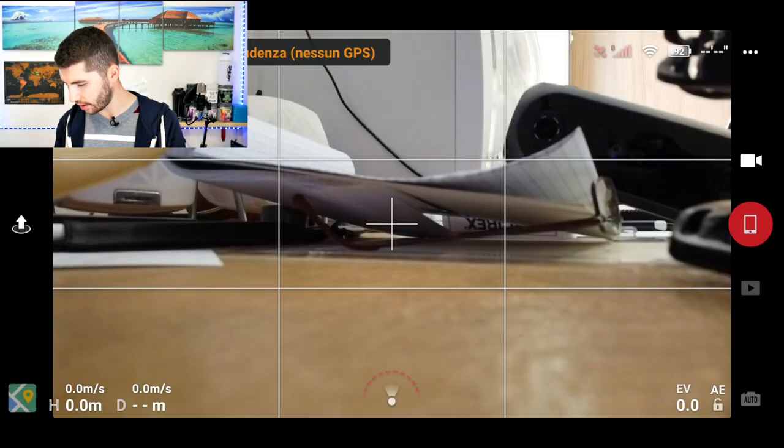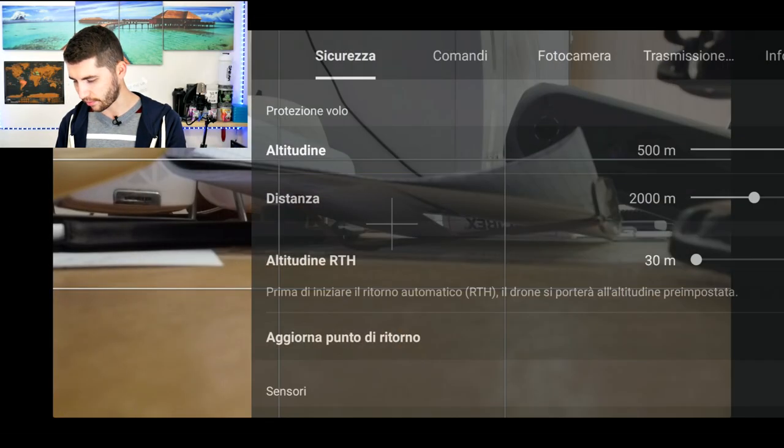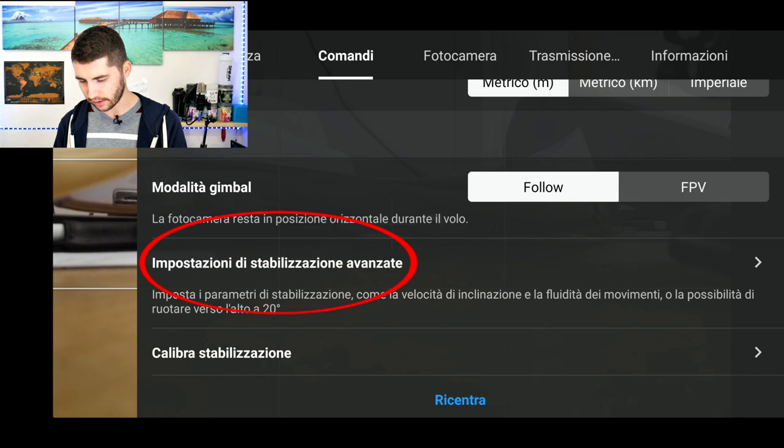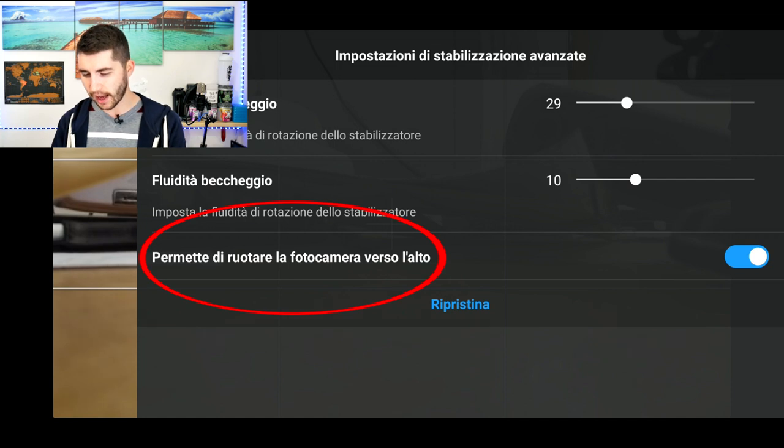The first thing you have to do — for those using the Mavic Mini — is to unlock the vertical plus 20 degrees of the gimbal. By default on Mavic Mini it's not possible to raise the camera above zero degrees, but you can enable this in settings. Touch the three dots on the top right, go to commands, and in the advanced stabilization settings you'll see the option to allow the camera to rotate above. I also advise you to enable the grid, because it will help you with positioning while you're shooting.